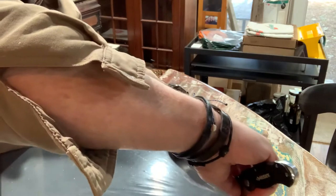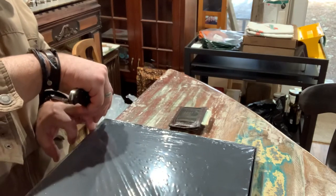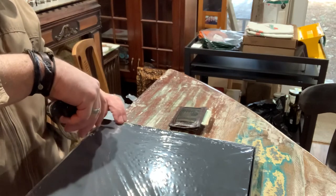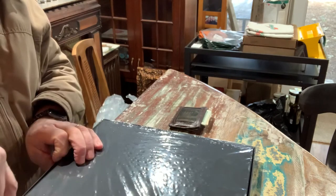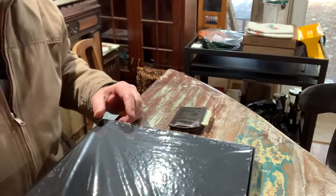I don't want to hear about how I shouldn't be doing it this way or how I shouldn't be opening this. Let me just tell you something, guys — I got it for one reason: I got to play it. I care less about saving it for reselling it on eBay, right?